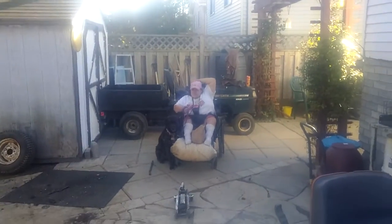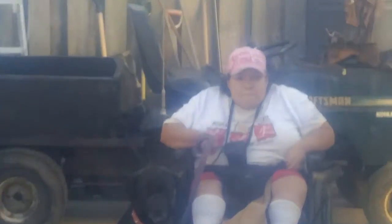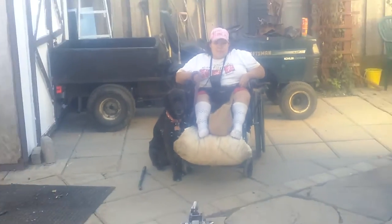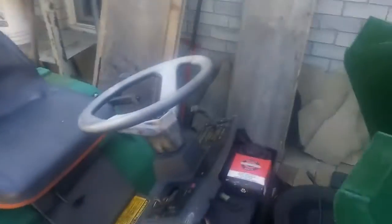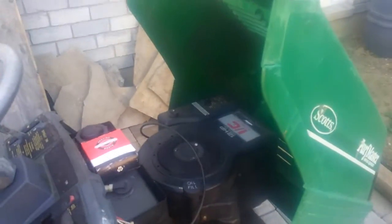Emily wanted to be in the video with Shania. There they are. Shania is actually being fairly good today — she's getting better. She's two years and five months, so she better be getting better.